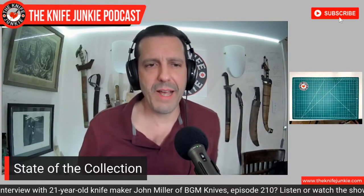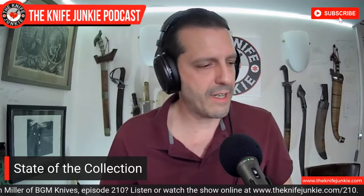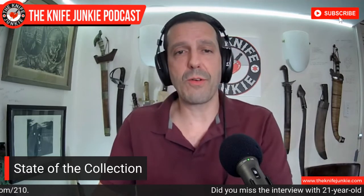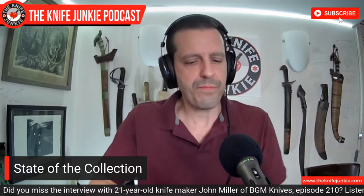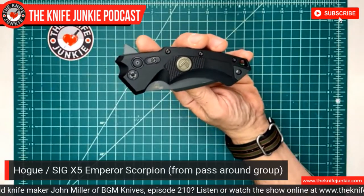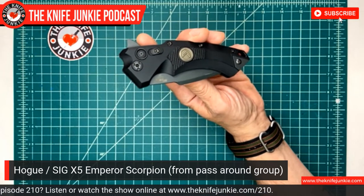The whole package is quite a nice thing, and I'm very happy to have this in my collection. Bastinelli — Bastien Couve — just an amazing knife maker and a really great guy too. We've had him on the show and on a town hall. Next, from the Passaround Group, designed by another excellent guy — Alan Elishewicz, another friend of the show and legendary knife maker. This is the SIG-branded, Hogue-built, Elishewicz-designed X5 Emperor Scorpion.